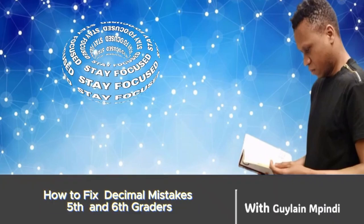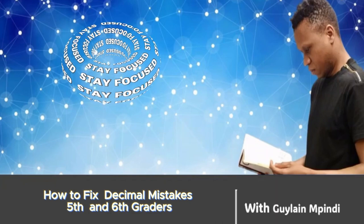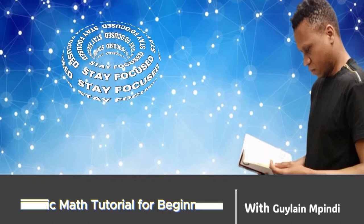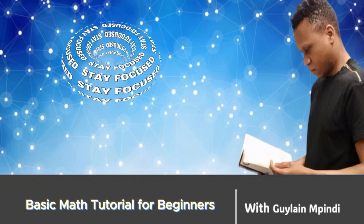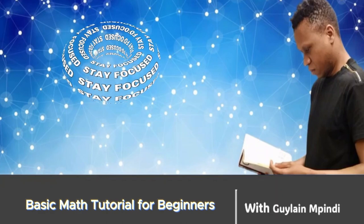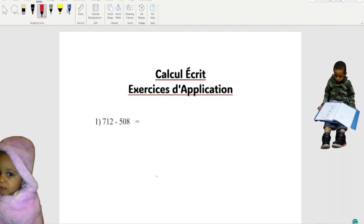Hi everyone, today we're gonna work on preschool math. The math is not really that complicated, okay. So if you take your time and watch carefully, you should be good. I'm gonna try my best to help you. When I open the calculator we do it together.